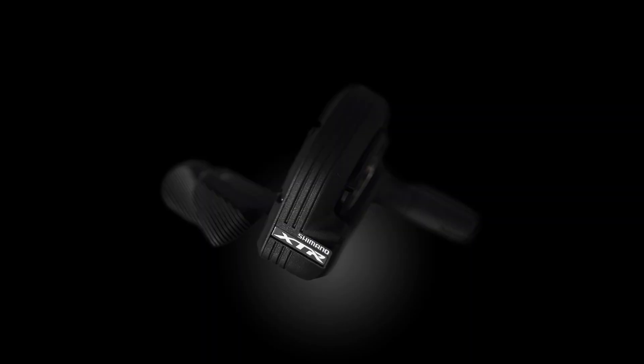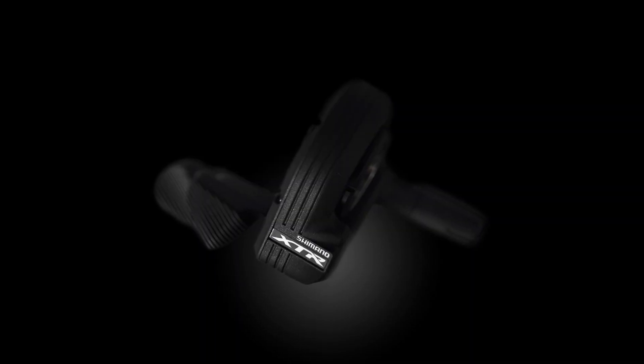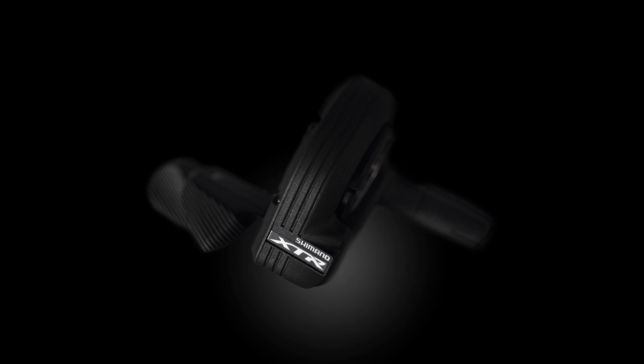The other benefit, especially on longer races, is when you're really tired. It sounds daft when you're sat on a sofa, but the effort to make a gear change with a mechanical shifter when you're absolutely flat out — you can feel it. With Di2 it's a click and it never changes — it's super easy, super simple. When you're tired, I think that's a real benefit.